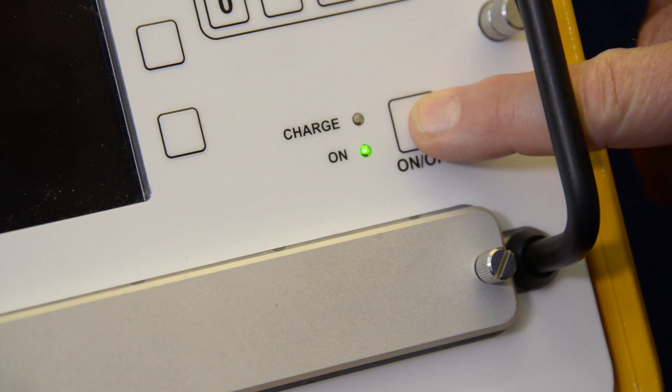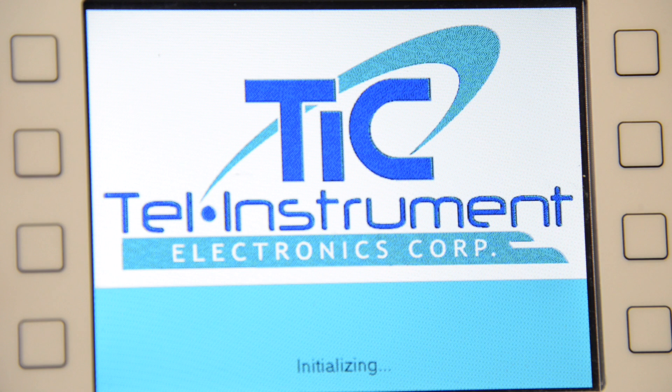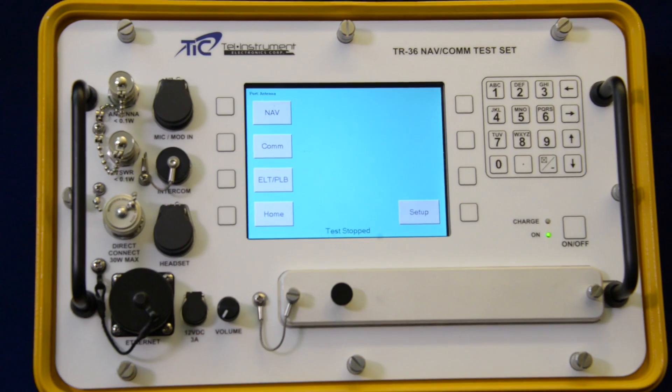For operators who require a cost-effective, rugged, reliable, and easy-to-use NAVCOM ramp tester, the TR-36 is the perfect choice.